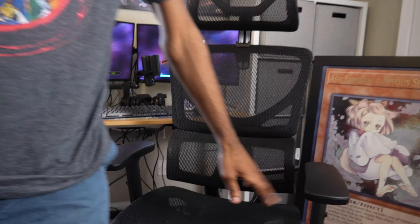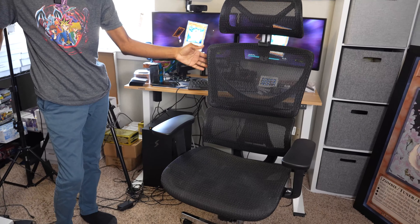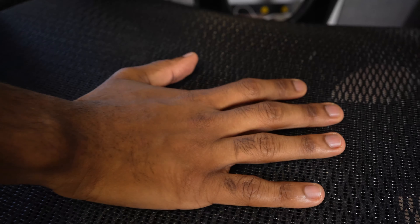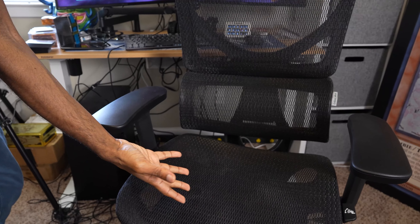First and foremost, I really love the actual look. I'll get up for a second so you guys can just kind of see. The aesthetic here is really nice, at least for me personally. It's got this mesh seating — it's really nice. It's like a mixture of kind of bouncy and springy, but it's very firm.